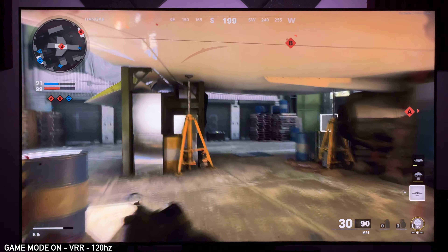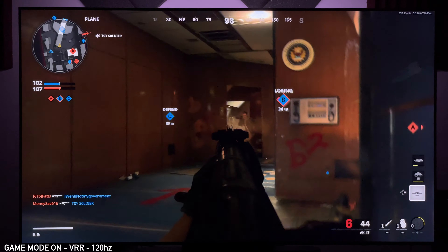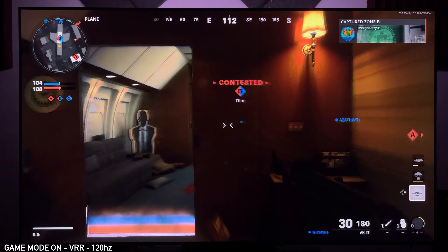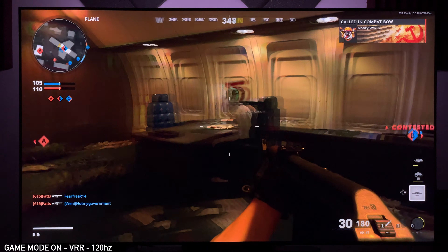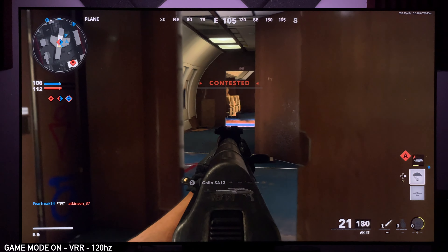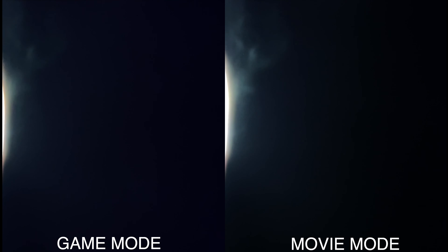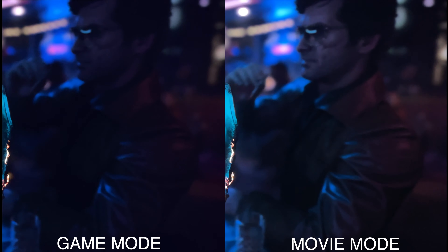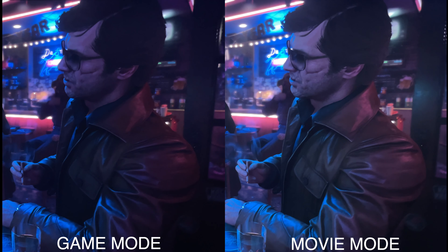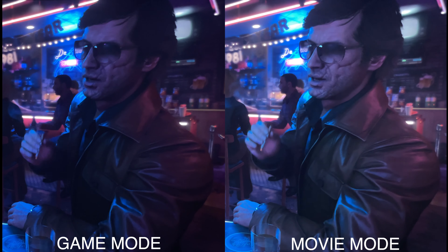In the background we're doing a comparison of the campaign intro for Call of Duty Black Ops Cold War. I'll cut the screen in half — game mode on the left and outside of game mode on the right — so you can let me know how you feel about this. On the left we have game mode, on the right we have movie mode. To me I actually do like game mode better here, but I can also see why people would prefer movie mode.